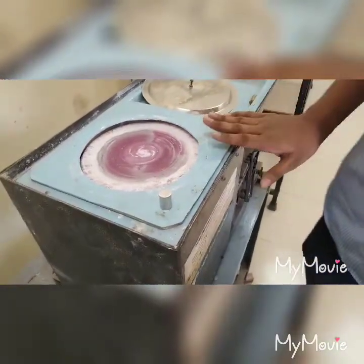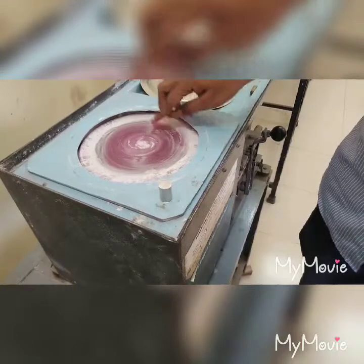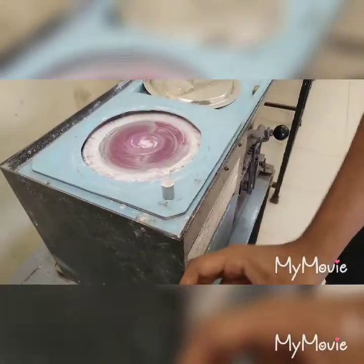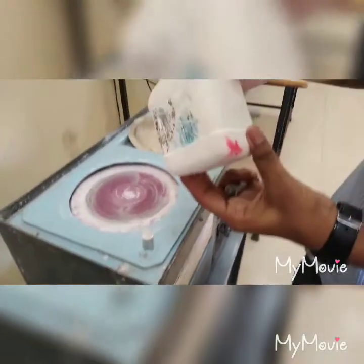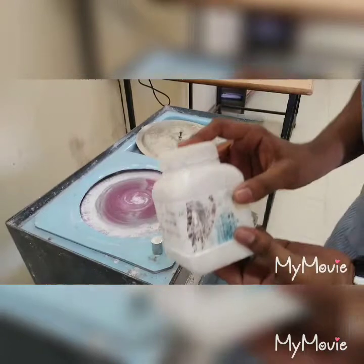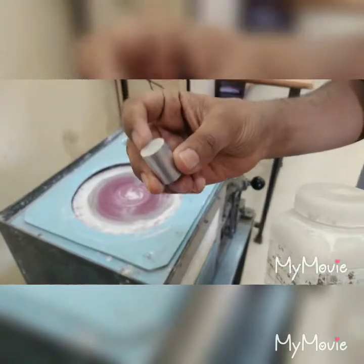This machine is a lapping machine. In the lapping method, a rotating disk covered with a special cloth is used. Abrasive particles suspended in water are added onto this cloth. The abrasive particles we use are brass soap, which is suitable for non-ferrous alloys. This aluminum specimen is a type of non-ferrous alloy.